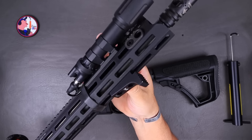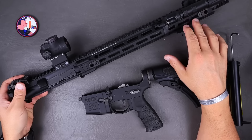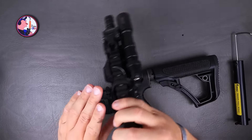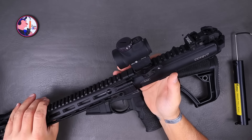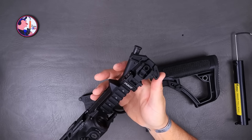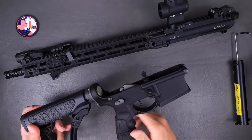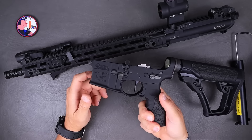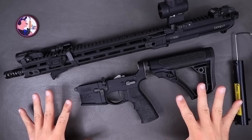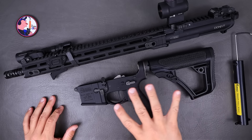Midwest Industries barricade stop on there. You don't need tons of stuff on the front rail — get what you need and what you think you'll use. It doesn't need to look like a gypsy yard sale all over your rail. The Trijicon MRO — we all know that is a great durable optic. I've got the ADM quick-release mount on there; it's a great mount, gives it a solid height. I went with lower one-third co-witness. And this one has the Radian Raptor charging handle on it.